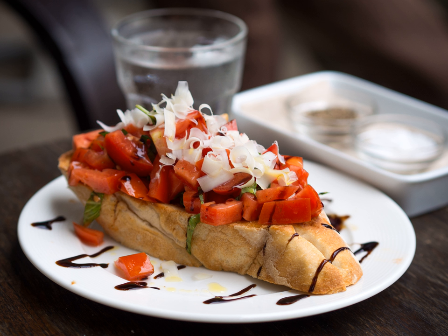Bruschetta — Italian pronunciation: Bruschetta — is an antipasto starter dish from Italy consisting of grilled bread rubbed with garlic and topped with olive oil and salt.